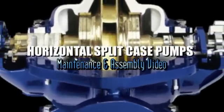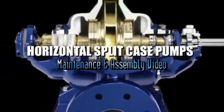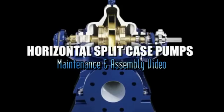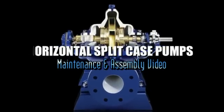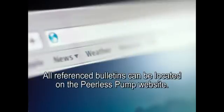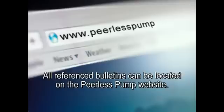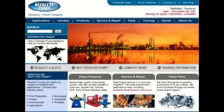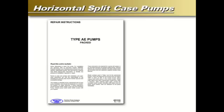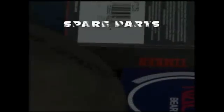Horizontal split case pumps maintenance and assembly video. We would like to thank you for taking the time to view this Peerless Pump Company presentation. All referenced bulletins in this video as well as all other Peerless product information can be found at www.peerlesspump.com. The specific product bulletin references in this presentation can be found in the IOM section.